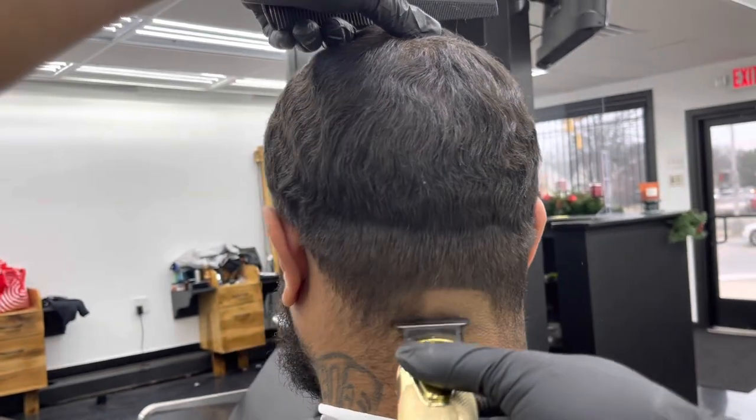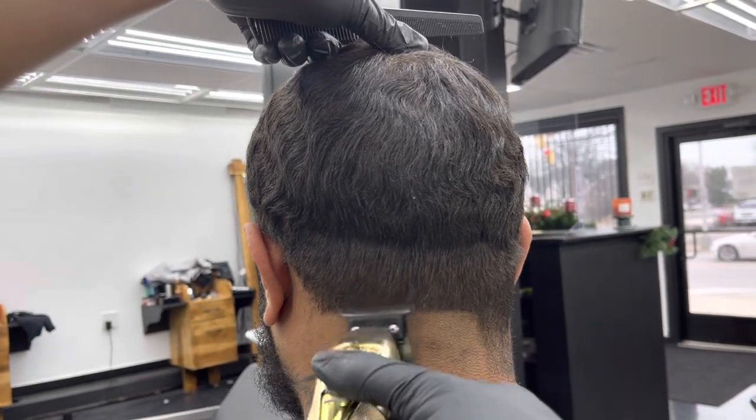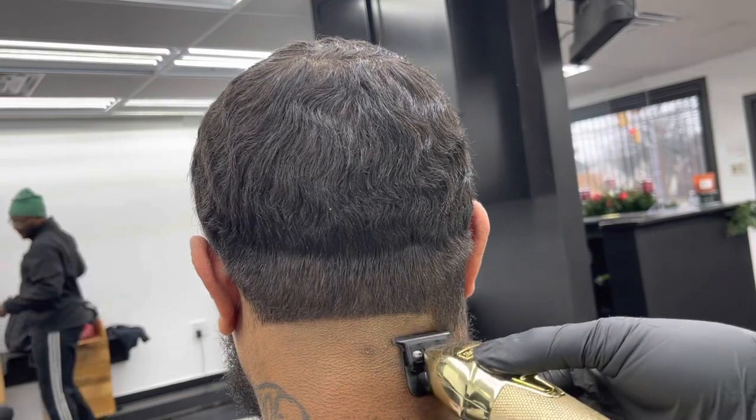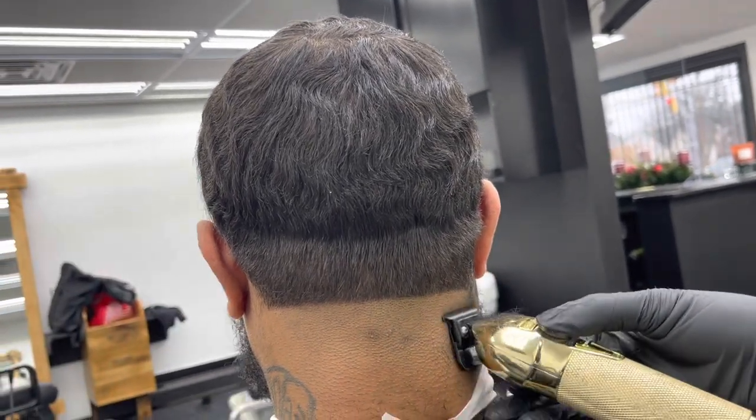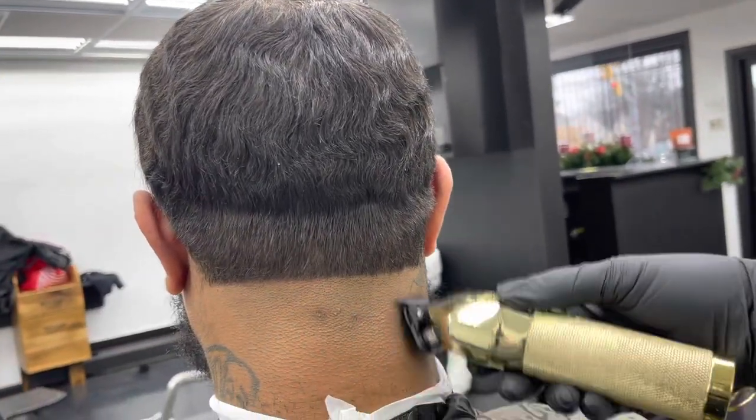Then I go in with my trimmers, setting that first guideline which is the bald line, staying consistent, making sure everything is bald and straight. When you have a straight guideline you come out with a more efficient cut, a more efficient fade.